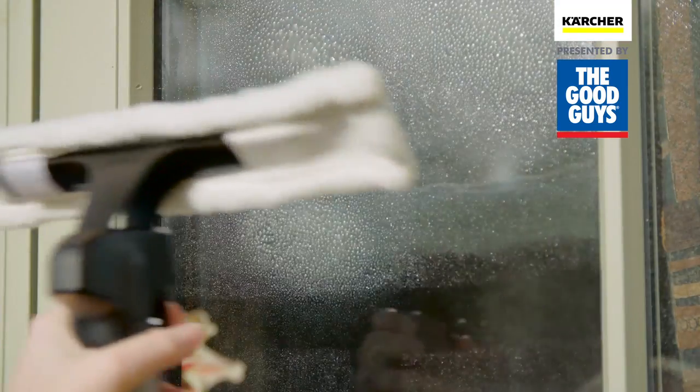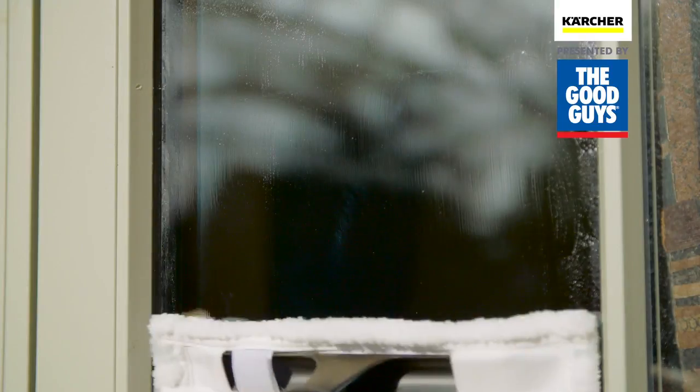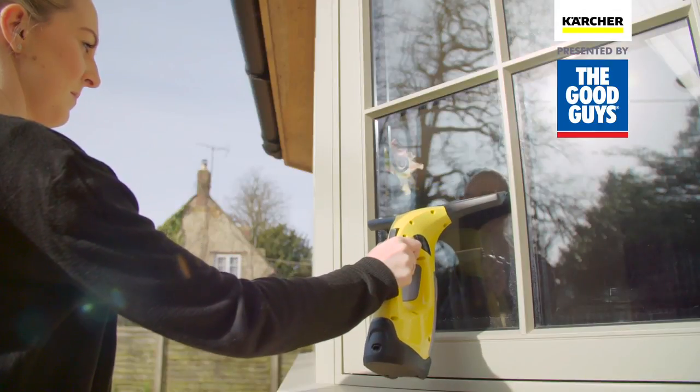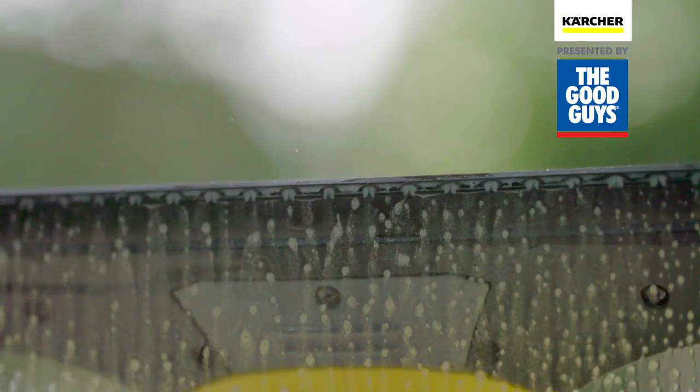Using the spray bottle and microfibre cloth, apply the detergent and wipe the window thoroughly. Switch on the battery-powered WV2 and slowly vacuum down the window, removing all dirt and smears, leaving a crystal clear finish.